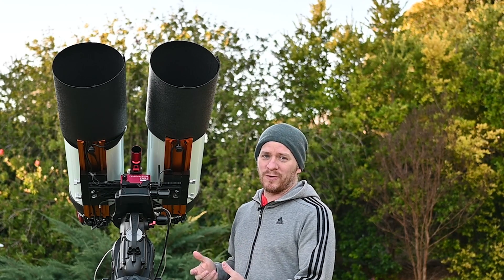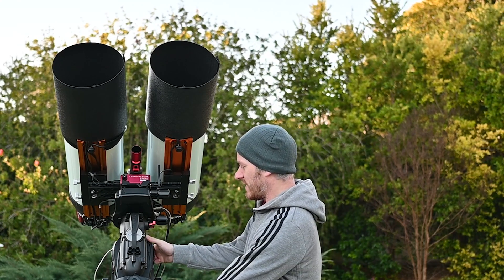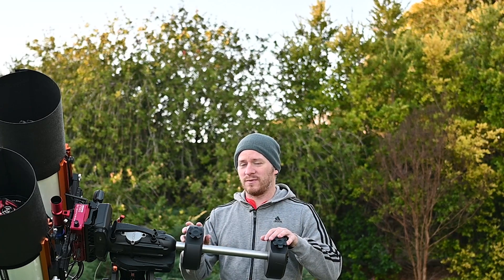While we wait for it to get a little bit darker, I thought I'd go over some of the things that we do in astrophotography to make sure our images come out as clear and as trail-free as possible. One of those things is making sure your mount or your setup is balanced. If your setup is not balanced correctly then you're going to have all sorts of guiding and tracking issues, so it is very important to make sure that your system is nicely balanced.